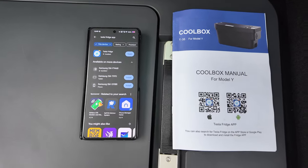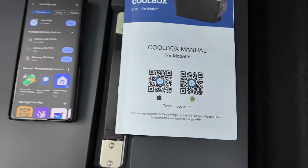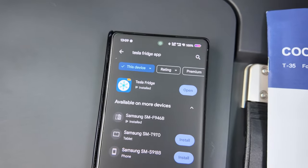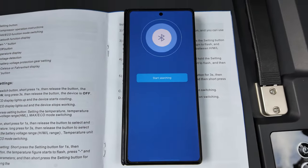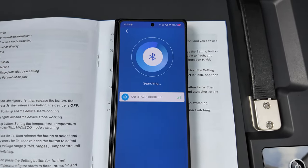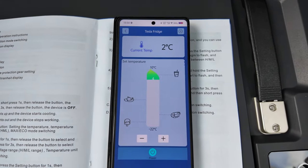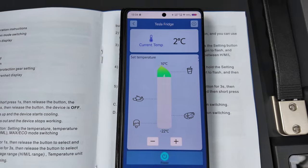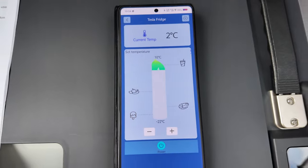I'm back. That QR code link on my manual isn't working because I got it on a Kickstarter. But I've got the app here which I downloaded from the Play Store - so yeah, it's on the Play Store now, that's where you can get it from. Let's get this app connected, let's start searching. That's it, it's come up - let's press that. Right, that's it, all connected. Wonderful stuff.